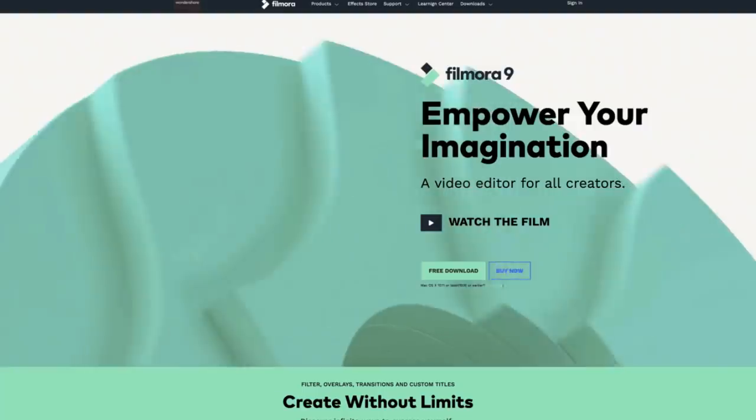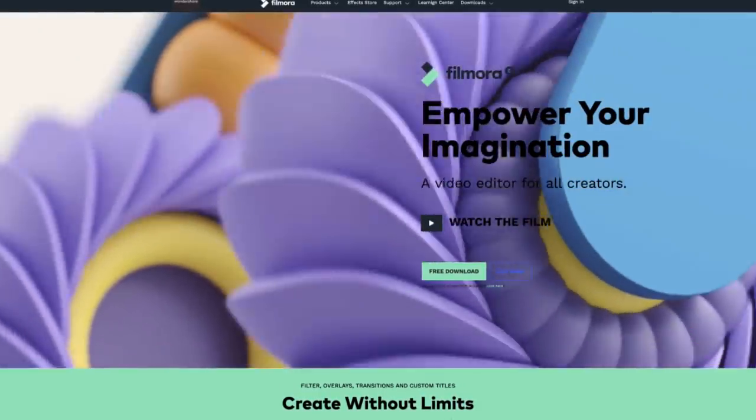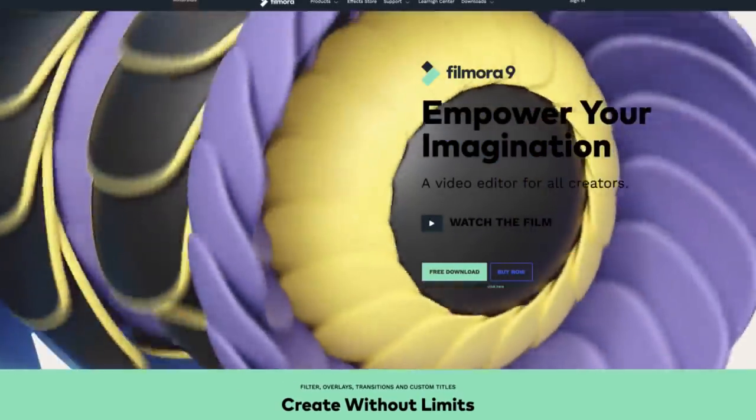Hey everybody, welcome to this video editing tutorial. My name is Nathaniel Donson. Today we're doing a sponsored video. My friends over at Filmora have just released Filmora 9, and I'm going to do sort of an overview — show you how I edit a quick vlog-style video using just some simple editing techniques.